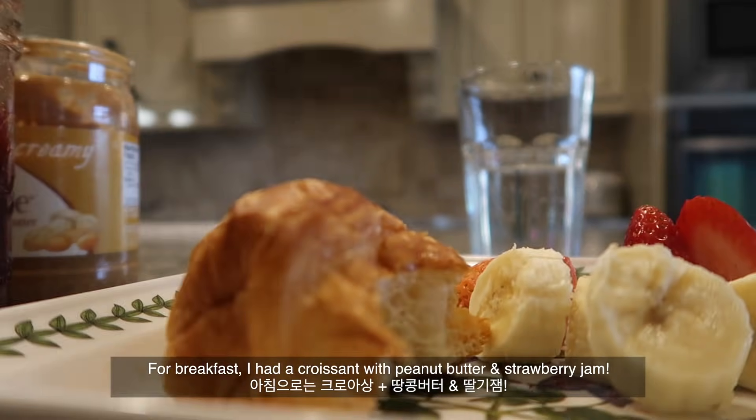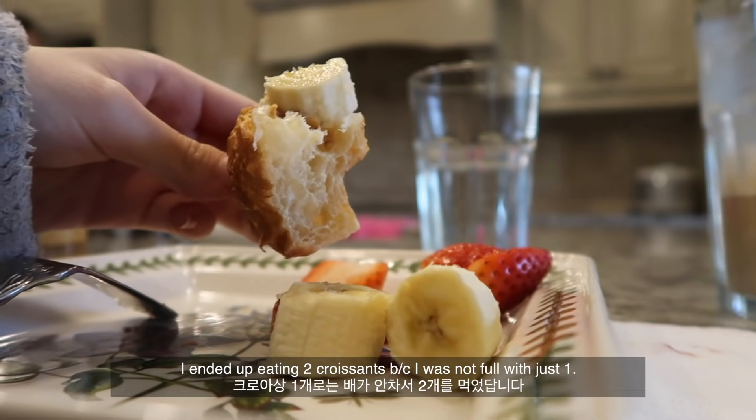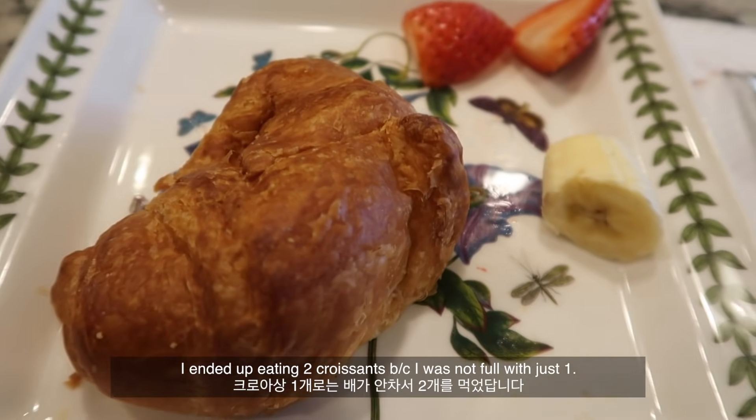For breakfast I had a croissant with peanut butter and strawberry jam. I ended up eating two croissants because I was not full with just one.